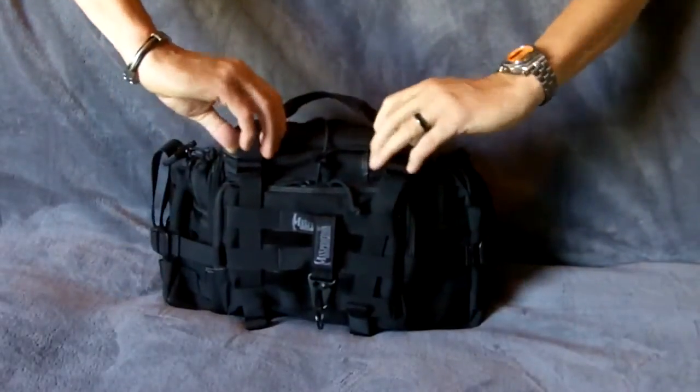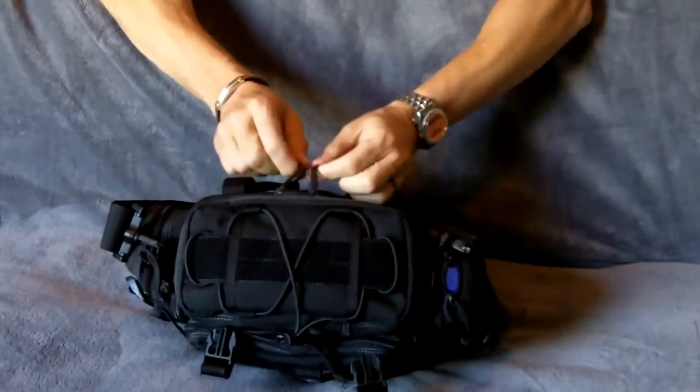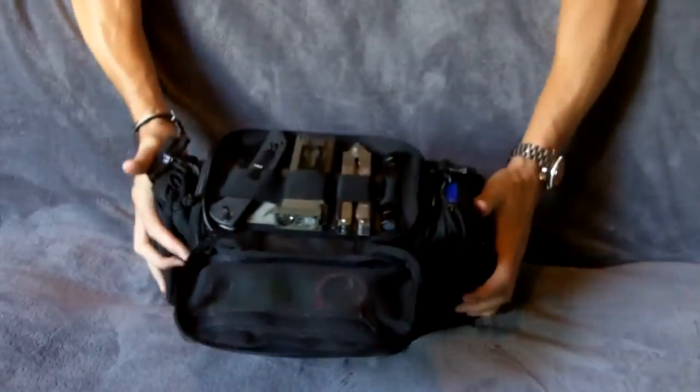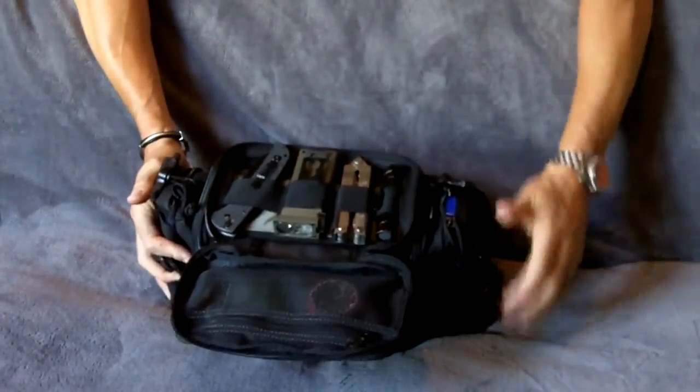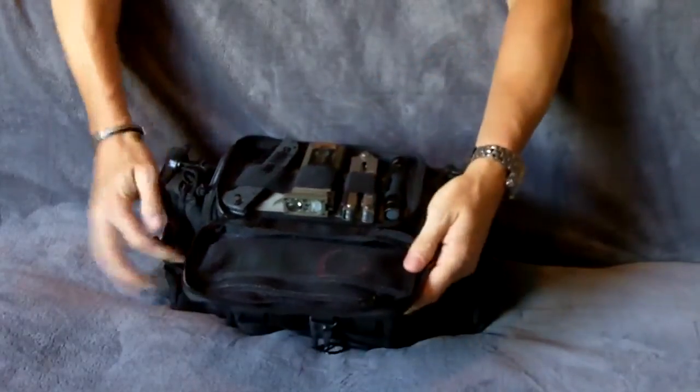Starting out — you pop the two clips in the front, zipper centered. From here I can set up a small flashlight, your multi-tool, another light, and your edge weapons.